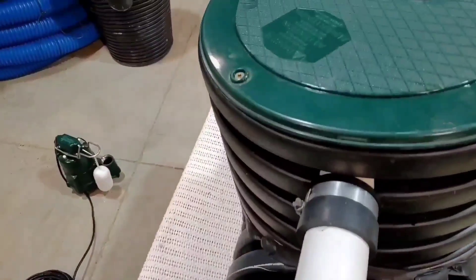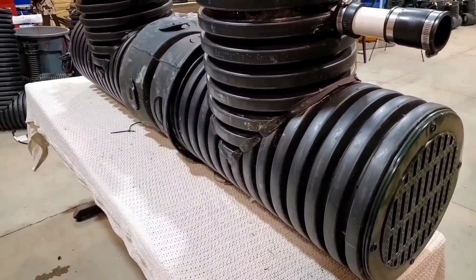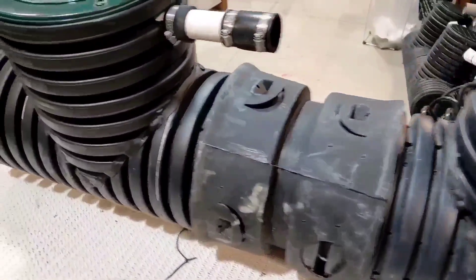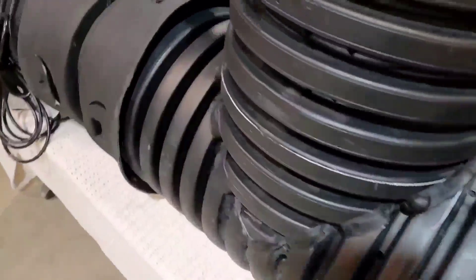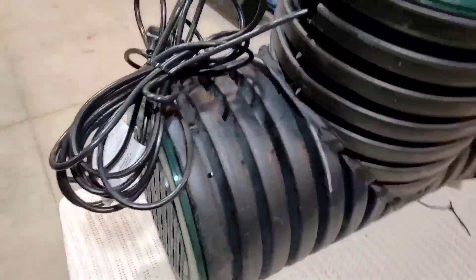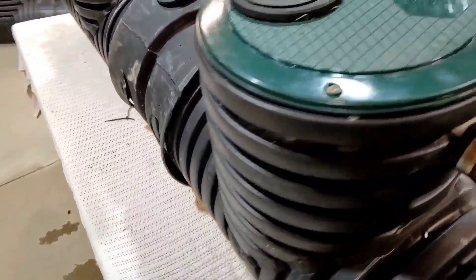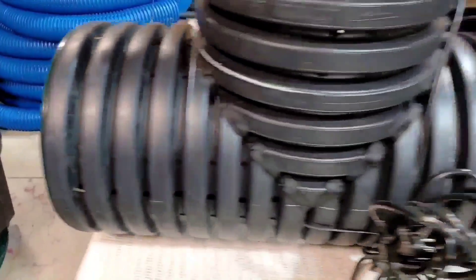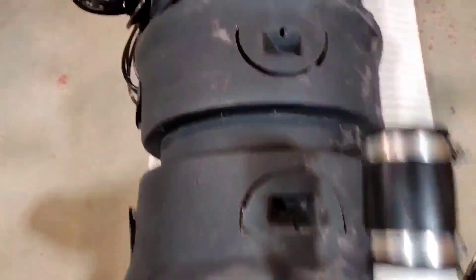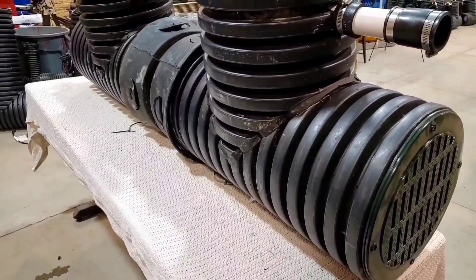This is a first — a duplex lift station, fully plumbed for the DIY and contractor to put in any situation that demands a lift station sump pump system. This is not indoor material, not a cheap flimsy basin. This is heavy dual-wall cover pipe, custom welded, custom made, with an extended horizontal chamber that'll give you 80% less cycling of your sump pump, extending the life of the system.